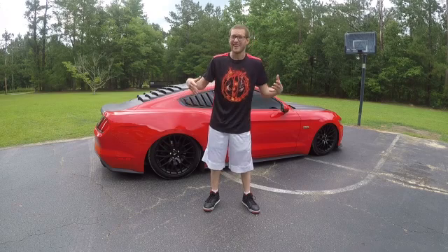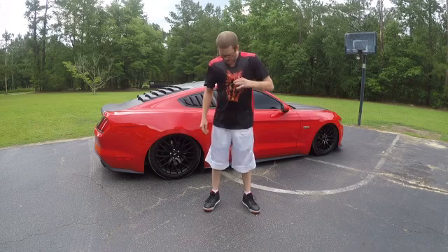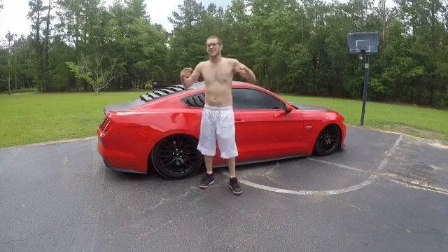I'm just saying the best way is without a shirt because it is nice and hot outside. So tell you what, let's take this shirt off. All right, now we got the shirt off, let's do this.